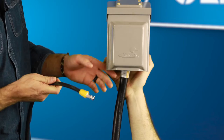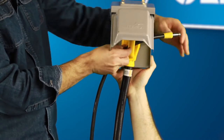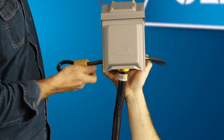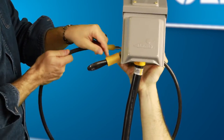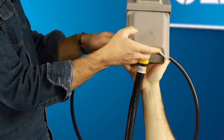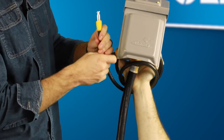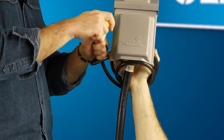The other end of the PowerGrip cable lock is looped. To use the cable lock, remove the lockhead with the key, pull the cable through the handle or handles of the power cable, and then around the power box as many times as possible. Pull the end through the loop and reattach the lockhead to secure the cable lock.